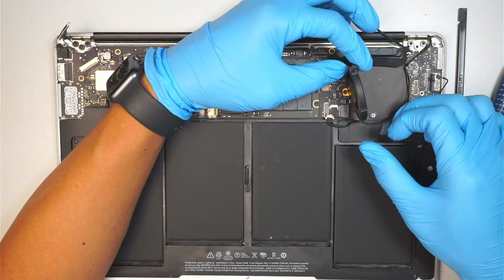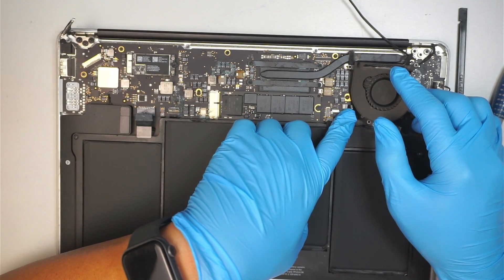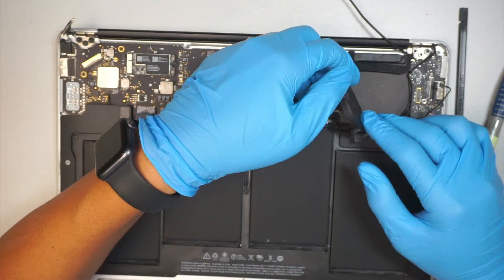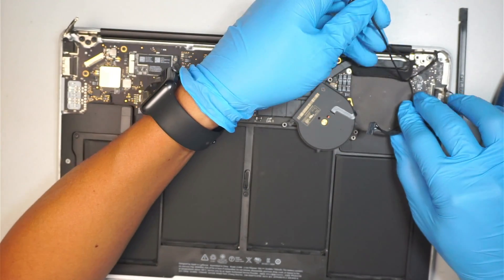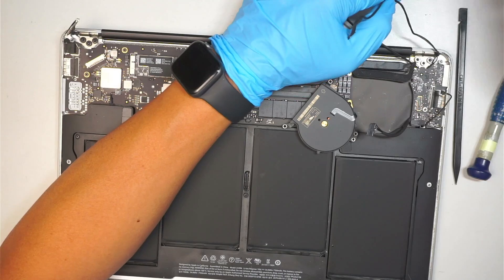Have the CPU fan hanging to your left. Be very careful with that flex cable right there — it is still holding onto your CPU fan. Now you have a chance to go underneath and disconnect that cable.